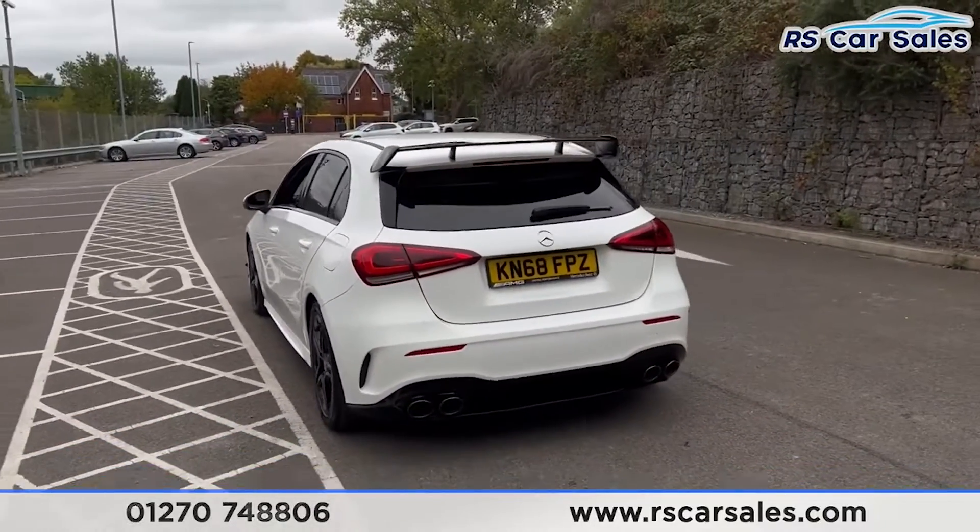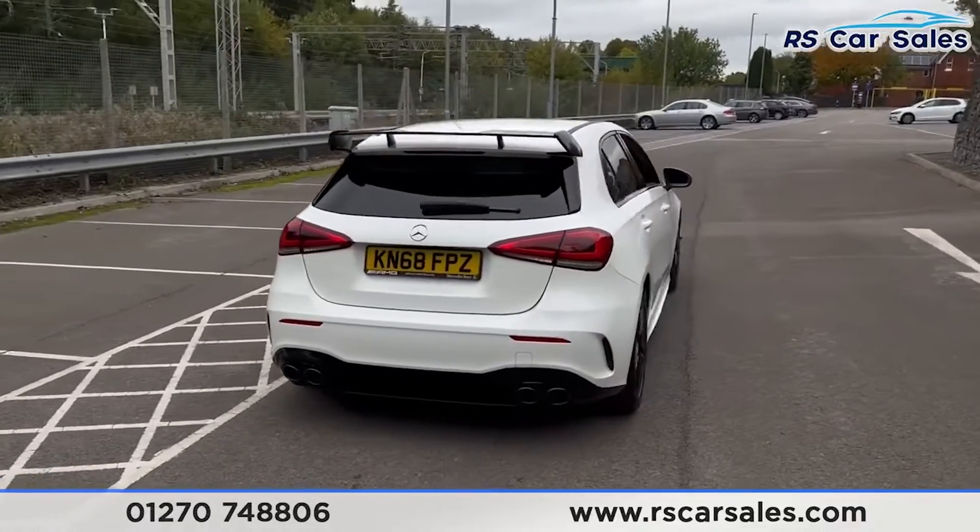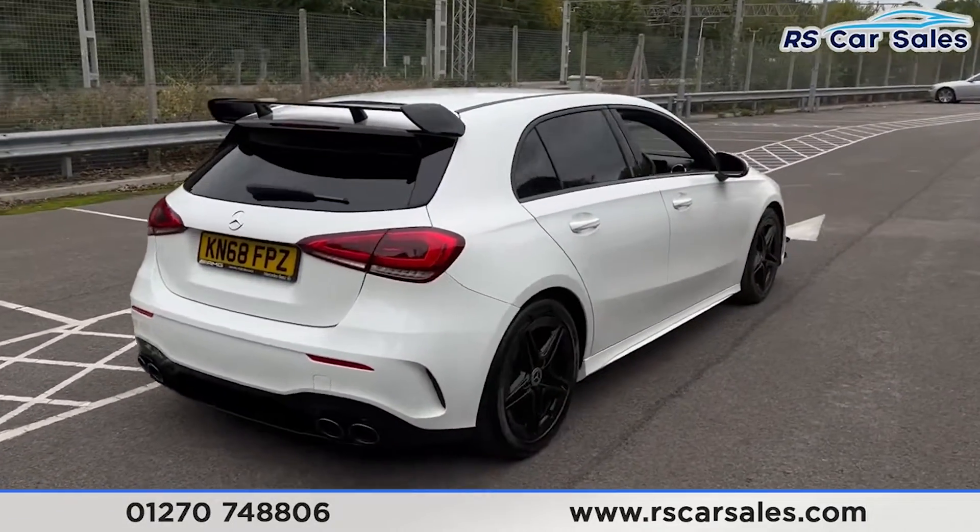We also have front and rear parking sensors with a reversing camera, and this vehicle is free from any major marks, dents or scratches.